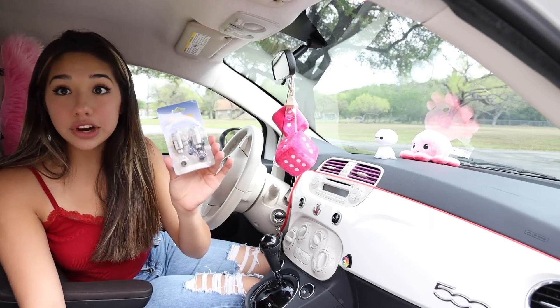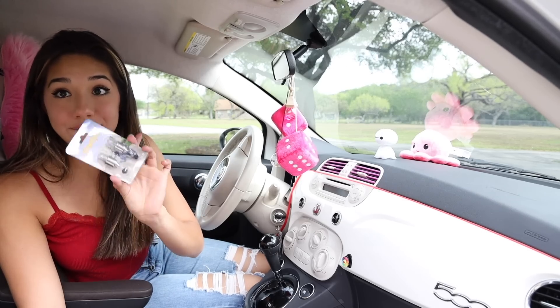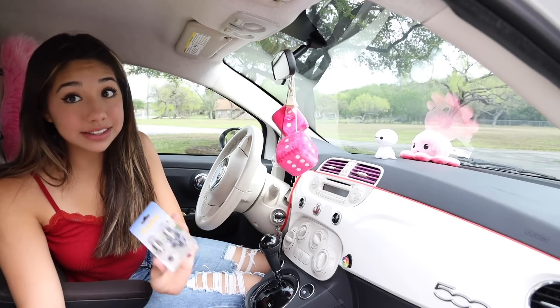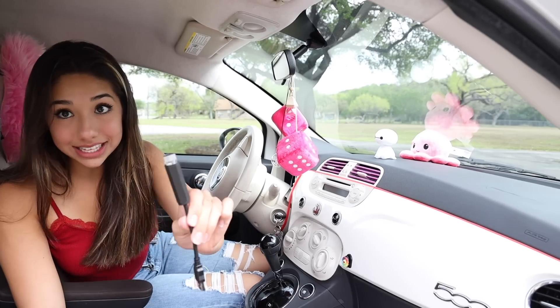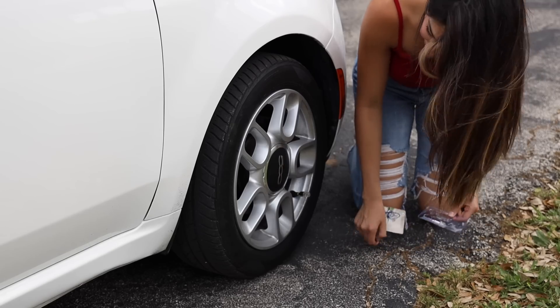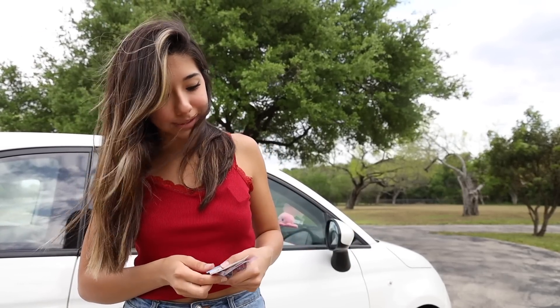I forgot to show you guys these — these are little lights that go on the little tires, so that whenever the wheels are spinning it looks really cool. A lot of this stuff we're going to have to wait till tonight to try out. We can still show my sister the makeover though. I just finished putting the lights on the tires, but sadly we can't really see anything until nighttime. Most of the stuff lights up, but we can still show my sister all the other decorations and see what she says.